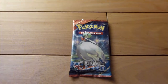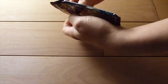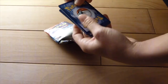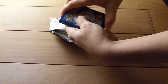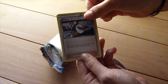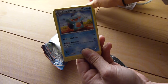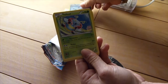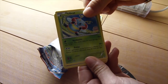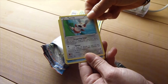I forgot to open the Primal Clash XY pack — you'll see that in the video that follows. I'm gonna open it here for you to see. We have Professor Birch's Observatory and Lantern — it's an electric water type. A Marshtomp. A Volbeat, one of the two region exclusives that are now available in Pokémon Go for all regions.